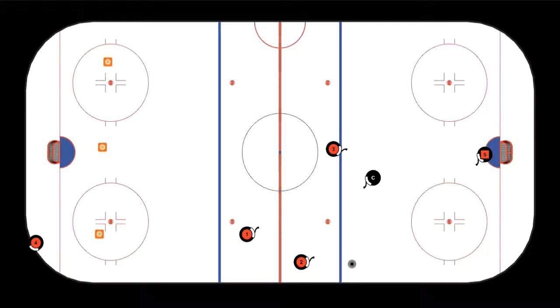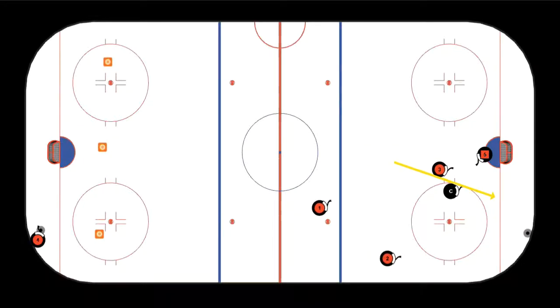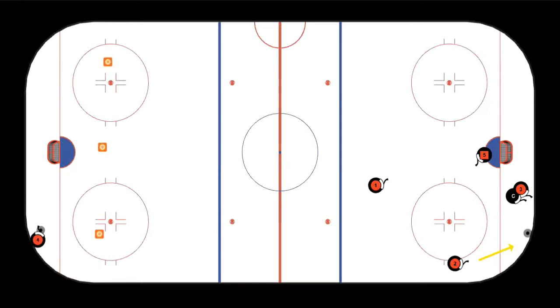Ben picks it up. Mattia is hauling in the train tracks, and as soon as he sees the puck dumped in the end by Ben, he knows his job. Mattia is the first one into the offensive zone, making him F1. His job is to hustle down to that puck, blocking off coach Hugo and forcing him to take one path. We can see Ben coming in to support — Mattia does a great job against his dad and wins the battle for the puck.